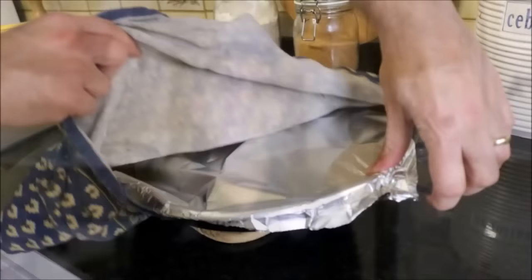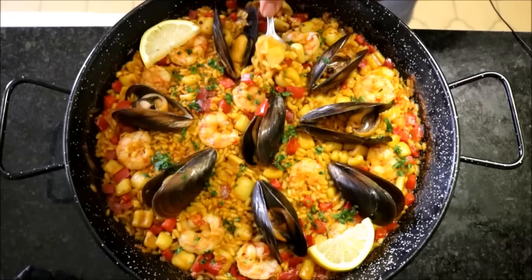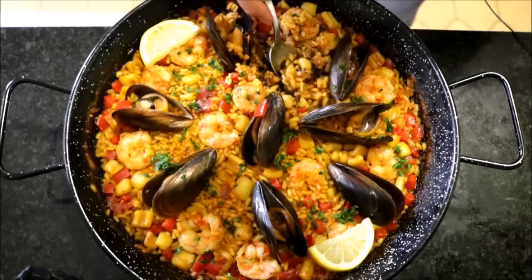It's ready. I'm going to take off the cover and see what we've got, then garnish it with some fresh parsley and a couple of lemon wedges. Before tasting, let me show you that socarrat — just scrape through the bottom and you get that little burnt rice right there. That is the best part of a paella right there.